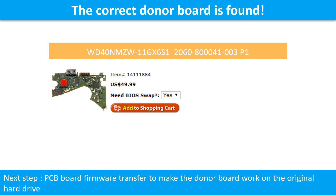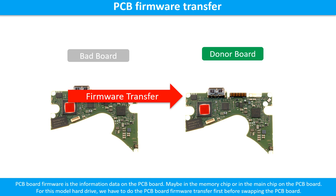We found the correct donor PCB board for the hard drive, but this is only the first step. The next step is we have to do the PCB board firmware transfer to make the donor board work on the original hard drive. The PCB board firmware is the information data on the PCB board. It may be in the memory chip or in the main chip on the PCB board. For this model hard drive, we have to do the PCB board firmware transfer first.